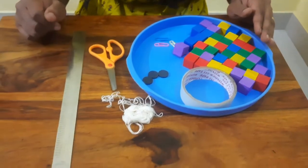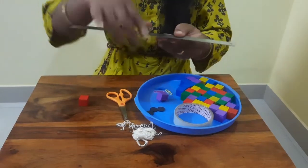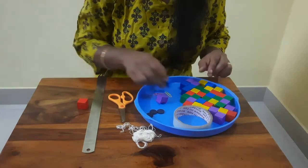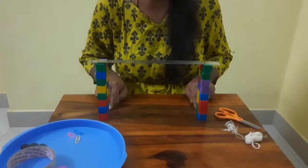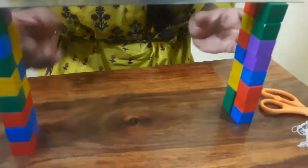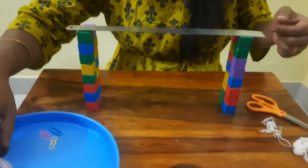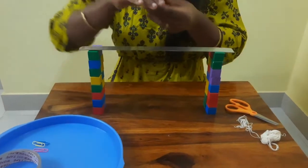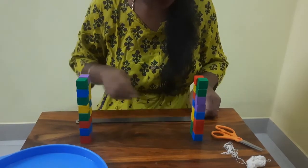Now let's start the experiment. We are going to make two towers so that we can place the ruler on top of these towers. If you don't have these kind of cubes, you can also use two vessels or something so that you can suspend the ruler on top.